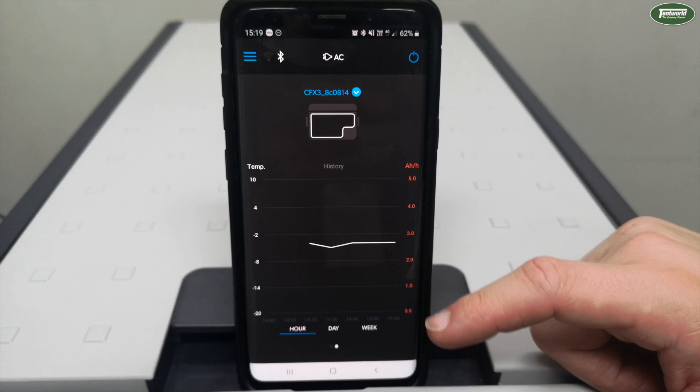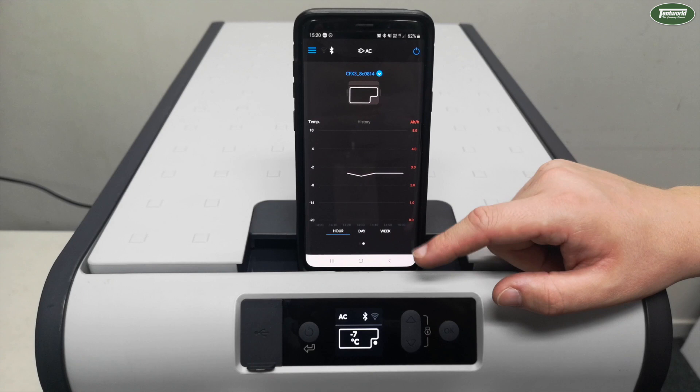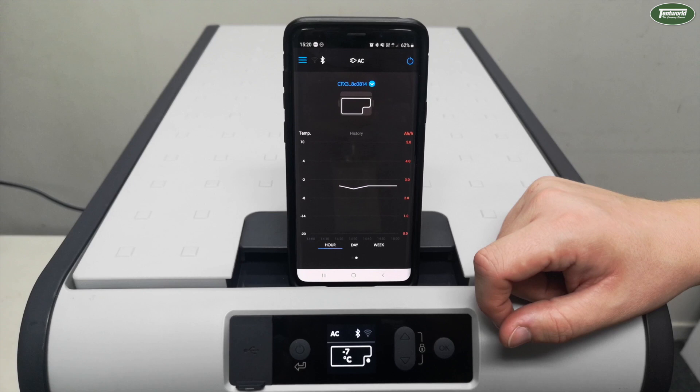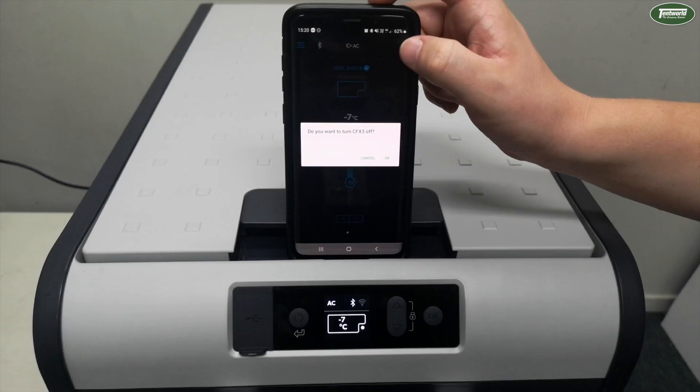Another cool feature with this app is you get a relatively detailed graph showing you the average temperature of the fridge. As you can see, while we've been filming, the fridge has stayed at roughly minus 4 degrees. When the fridge is connected to a DC source, it'll also show you the average amp-hour draw as an orange bar graph — it's a nice way to monitor how the fridge has been performing if you leave your campsite for a couple of hours. In the top right-hand corner you also have an on/off switch to turn the fridge off from the app itself.